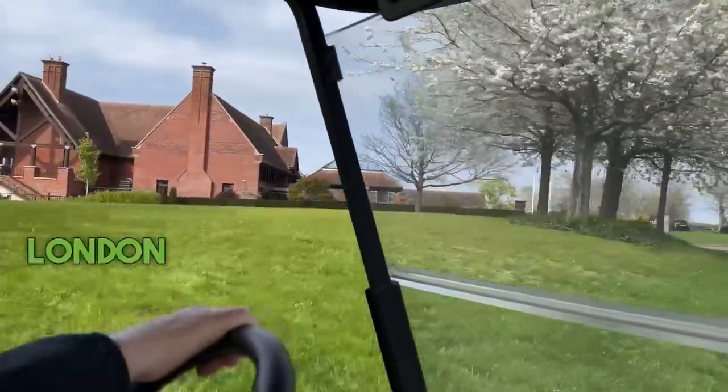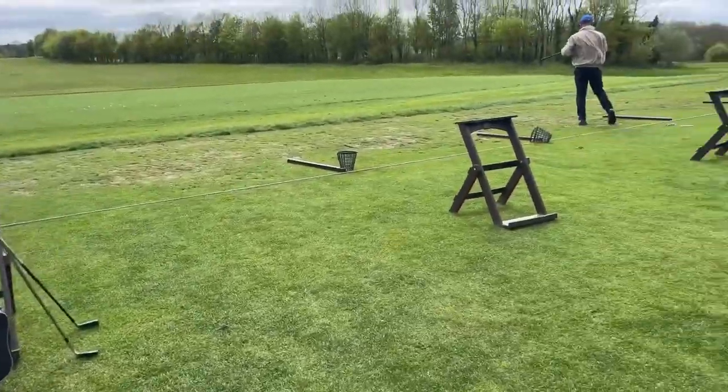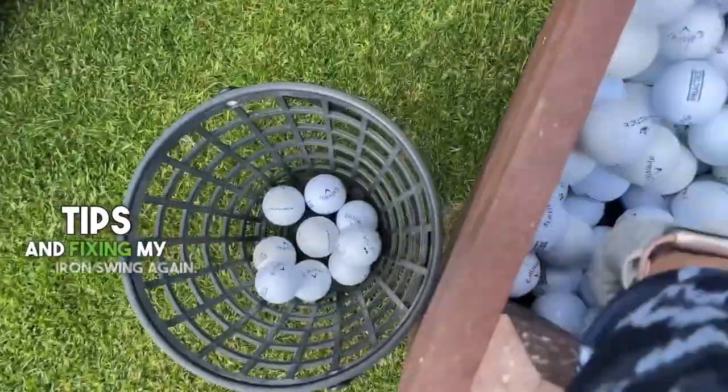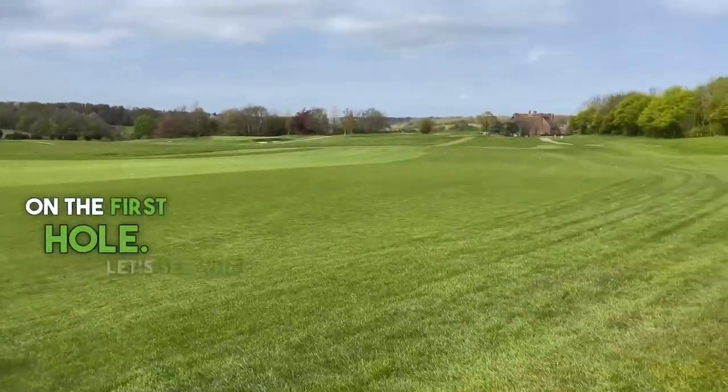I'm back again at the London Golf Club with my coach Paul. We're going to be working on my irons because lately they have not been playing well — I have a horrible flight. So looking forward to getting some tips and fixing my iron swing again. This time we're headed down onto the Heritage on the first hole. Let's see what he can do.